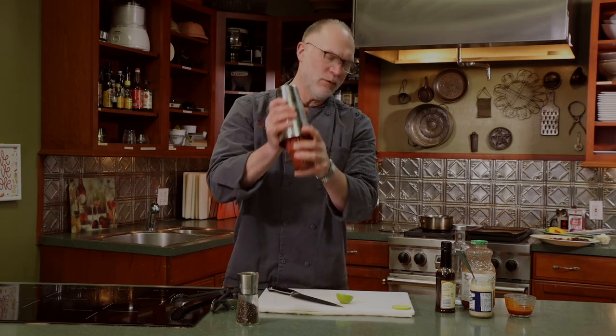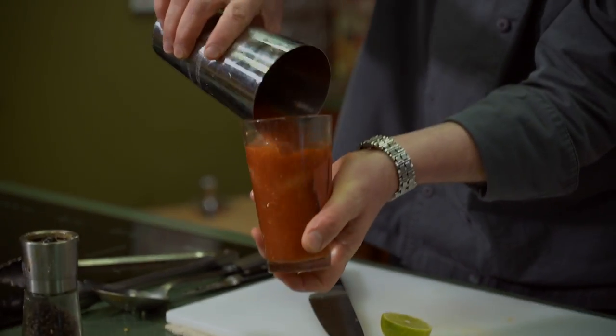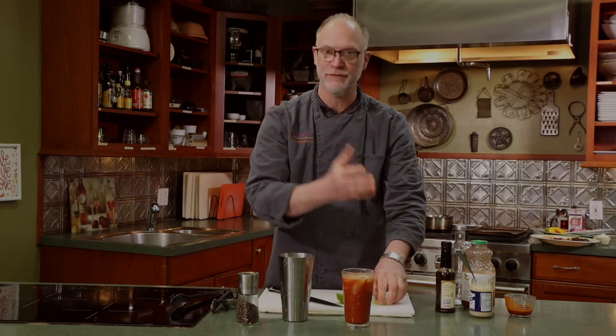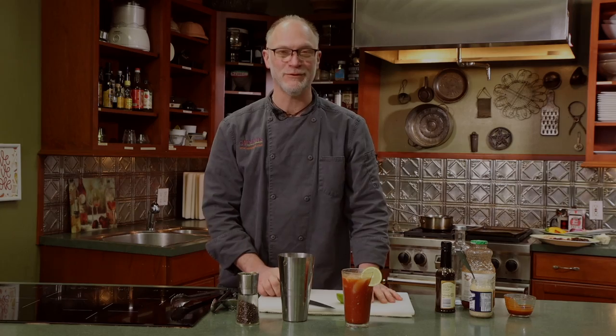You're just going to shake it once to get it all mixed. And if you have your favorite garnish — pickles, olives, other vegetables — go forth and conquer. So stick around. We're going to have three soups to make and then we're going to be able to have lunch.